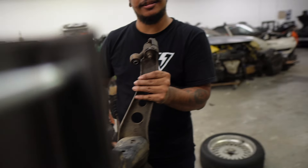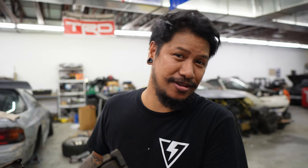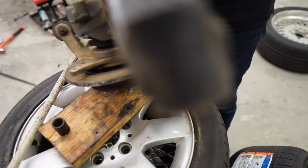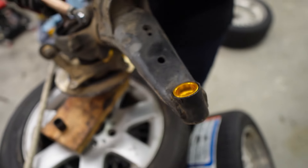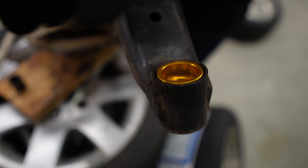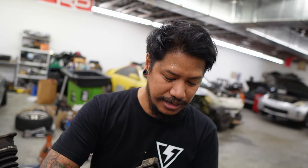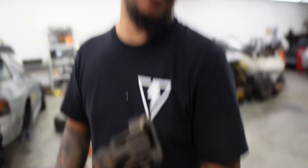If you guys need anything, you know who to call. A hundred dollars an hour. All right, so it's just going to be the same thing on the other trailing arm — really simple. As long as you have everything lined up, it will go down. That's how you take care of the FC trailing arm spherical bearing conversion. Easy — not really, but it took us like a week.